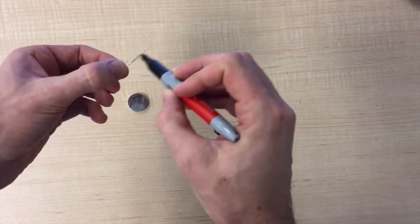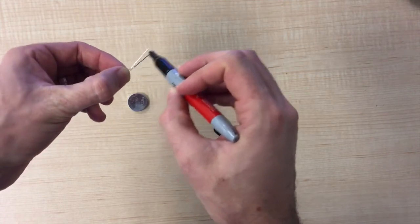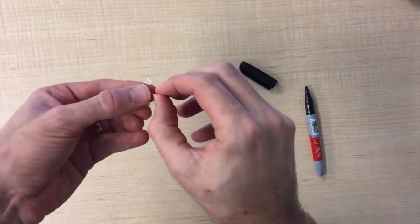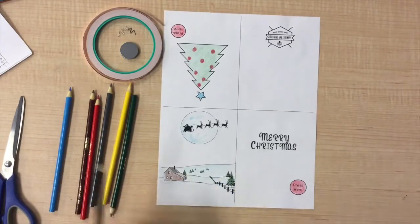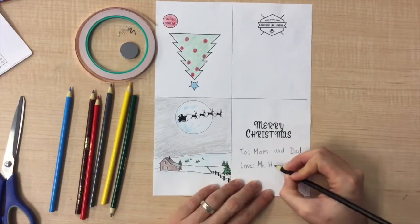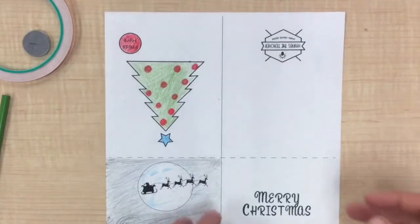I have colored the positive wire of the LED light black to help us position the light in the correct direction. I have also bent the wires into a zigzag to make them easier to connect to the circuit. Next, you need to color the card, and don't forget to write a nice message under the words Merry Christmas. Once your picture is colored, you are now ready to make your circuit.